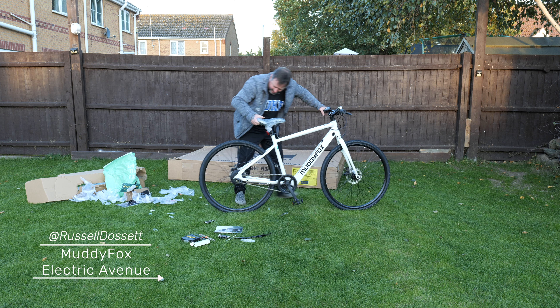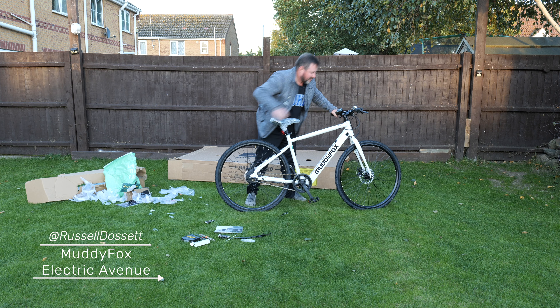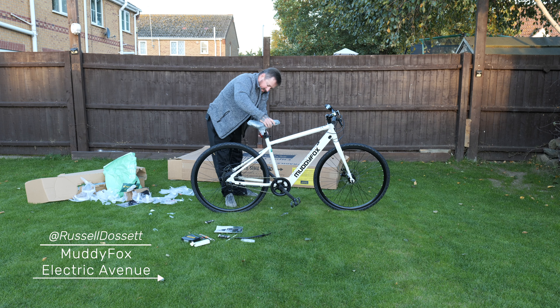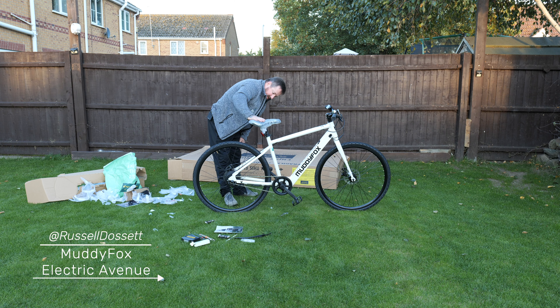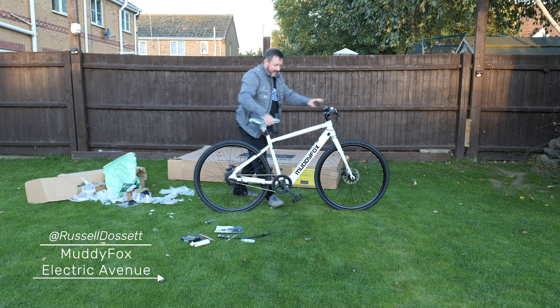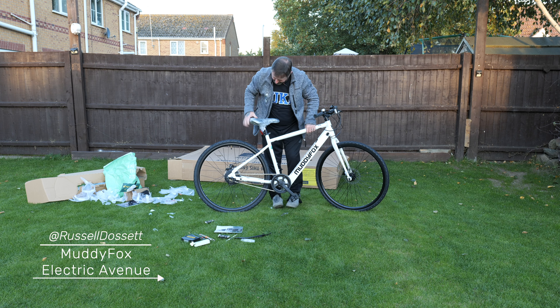Everything seems to be pretty much ready to go. Just a case of adjusting the seat, putting lights on the front and back, charging it up and I'm ready to go. It's pretty light as well for an electric bike.